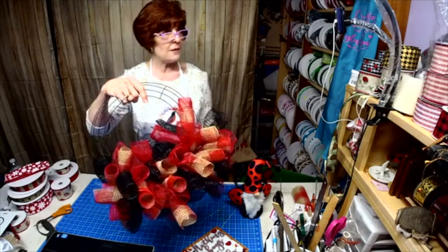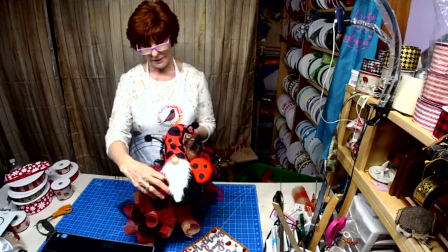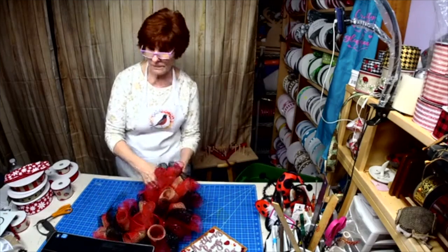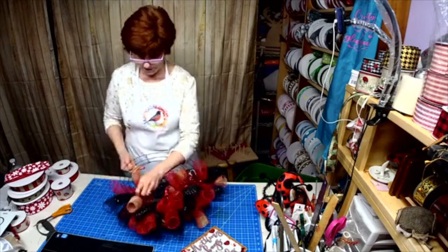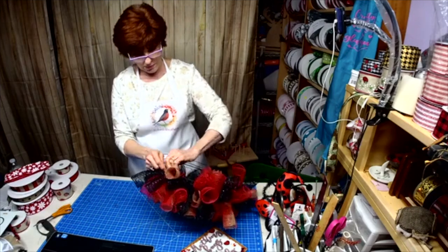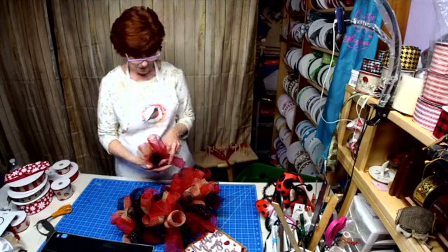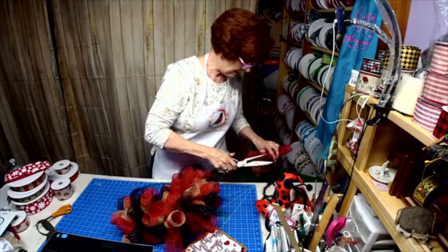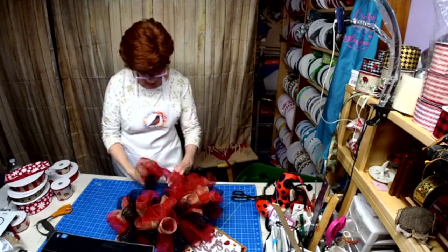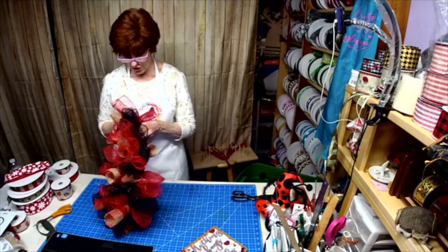Doesn't that look pretty so far? Isn't he going to look cute on there? These are a 10-inch mesh cut at eight inches, and there's three — the black, the red, and then the check. The check is actually a fabric mesh.